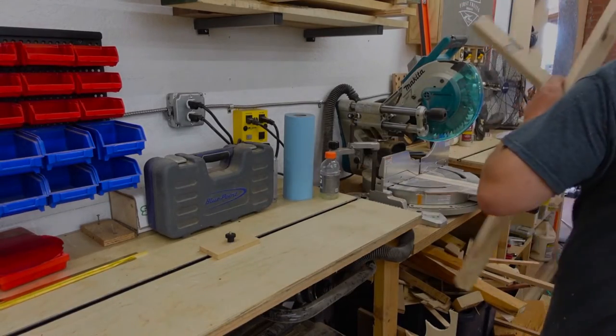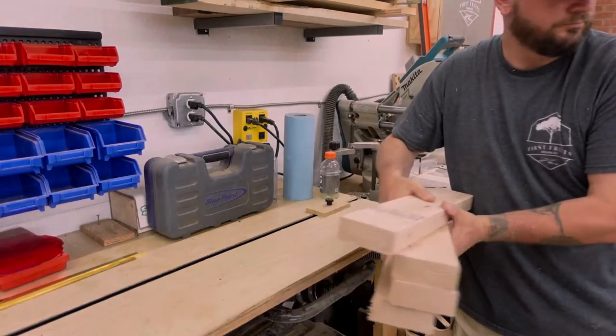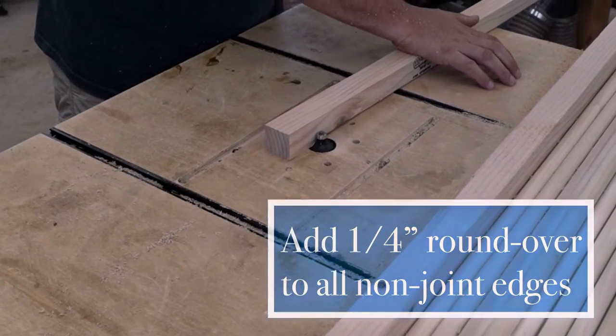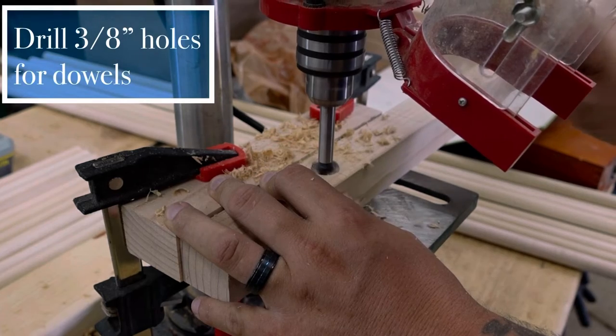Because some of our material will have sharp edges, we need to put a roundover on all the exposed edges at the router table. Bear in mind that this bed frame is being made for a child, so let's make it as toddler friendly as we can.